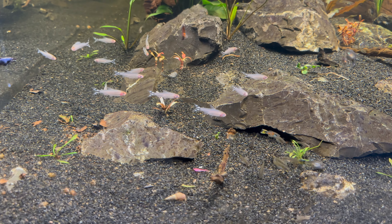I also got this Anubias minima, which I had never even heard of before, but I thought it looked pretty cool when I saw it with its longer, more slender leaves compared to other Anubias plants.